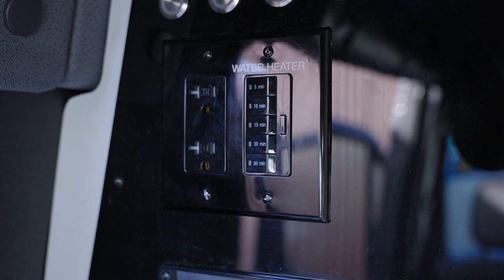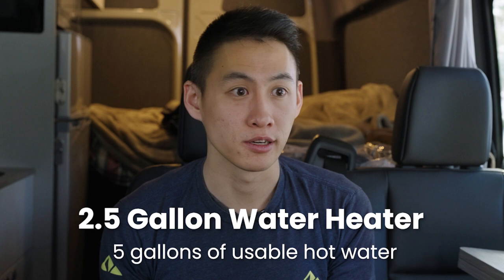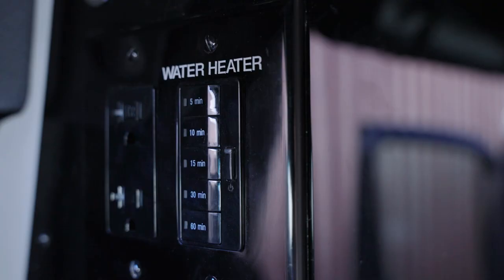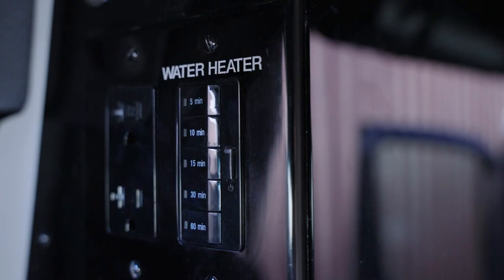Our water heating system is a Bosch electric heater with a 2.5-gallon capacity. You can effectively use up to about five gallons since the shower and faucet won't be dispersing that much anyway. All you have to do is go to the panel, select how many minutes you want the water heater to run, and it'll be nice and hot when you want to use it.